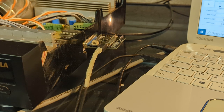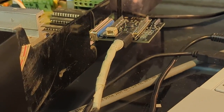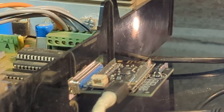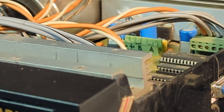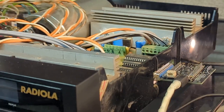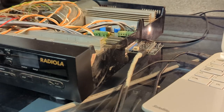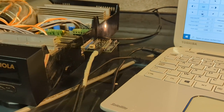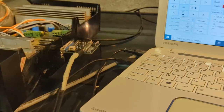Hi again everybody. Here is a test of my little board, which is connected via the DB25 parallel port connector to my very old homemade CNC controller. This CNC controller was running with Mach3 and is now equipped with this board, which is controlled by FluidNC firmware.